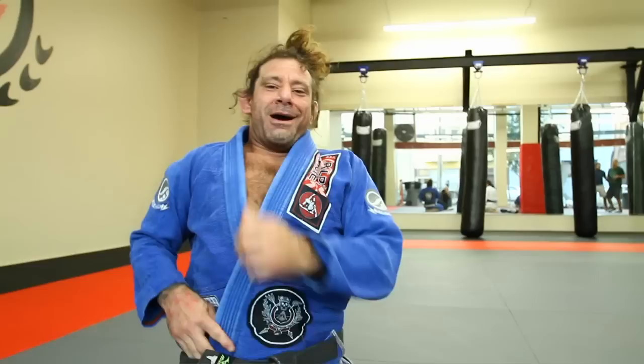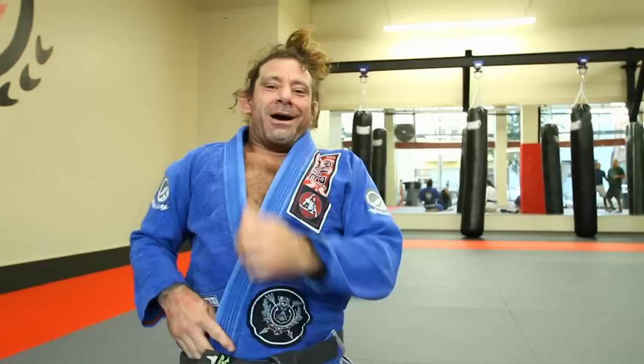That's your move of the week. Go train. I want to thank some of my sponsors: Shoyoroll Kimonos, the OTM shop which is now located between 7th and 8th on Howard with all the fine products that you need, and 7th Sun Tattoo. Have a great weekend. Thank you.